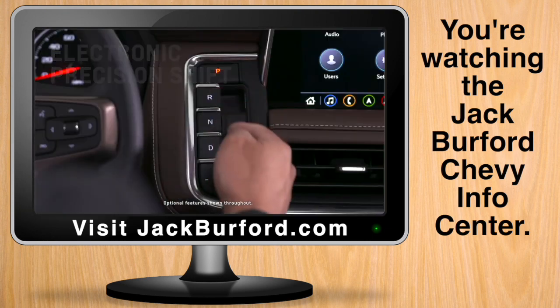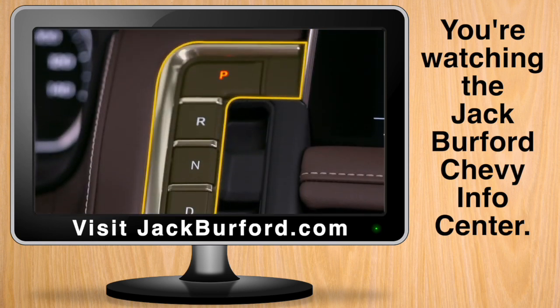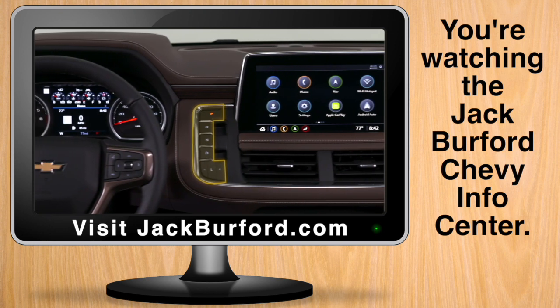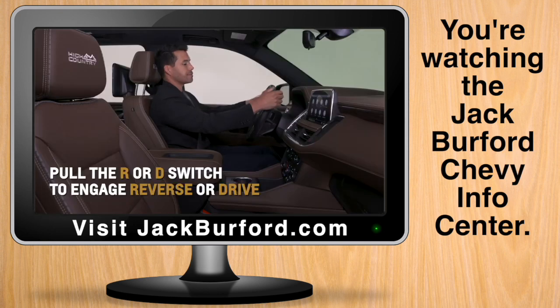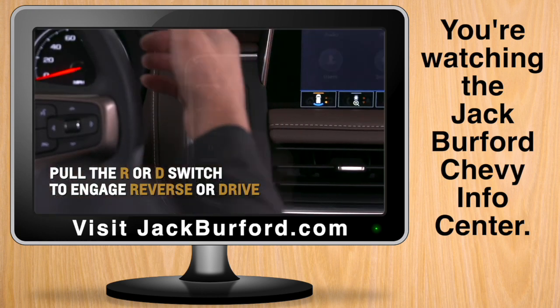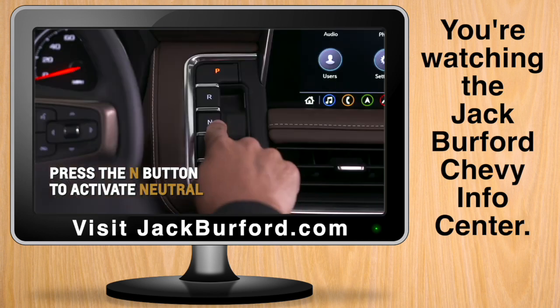Start the vehicle and shift your Tahoe or Suburban into gear via the convenient instrument panel mounted electronic precision shift. The selected gear position will illuminate in red. Pull the R or D switch to engage reverse or drive. Press the N button to activate neutral.